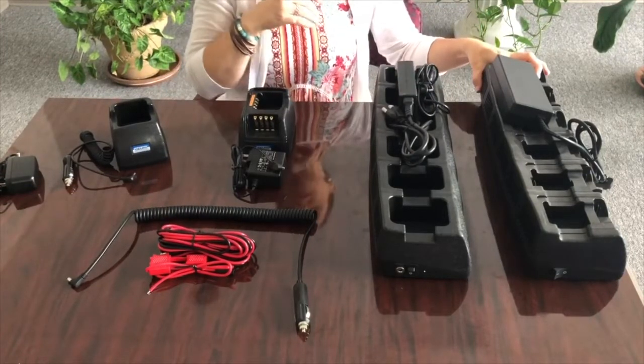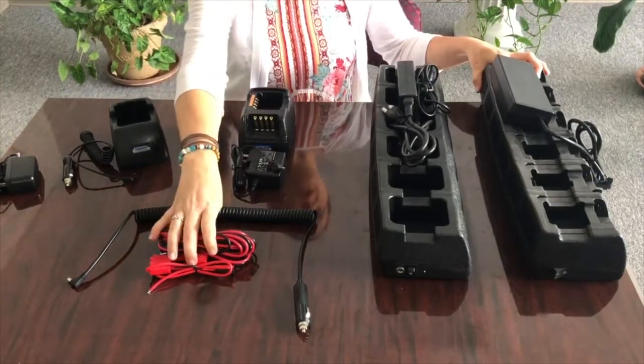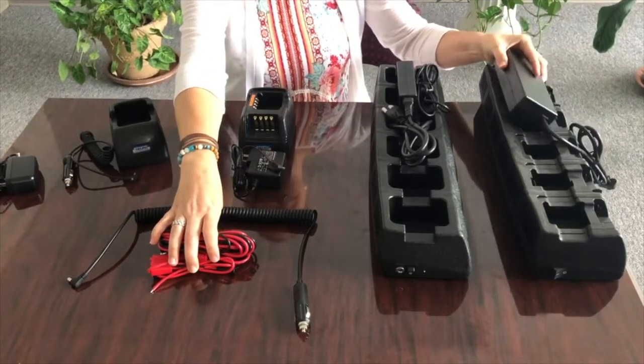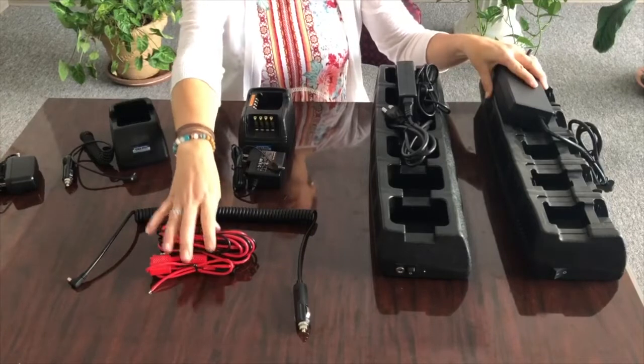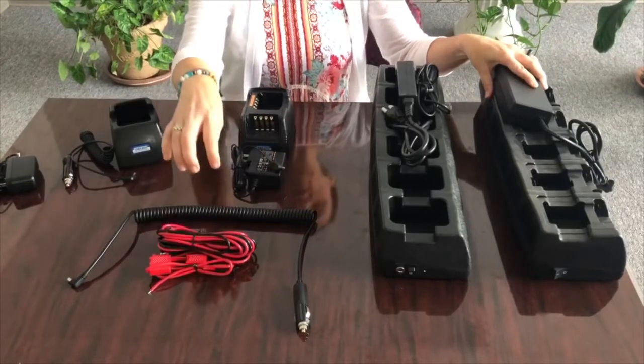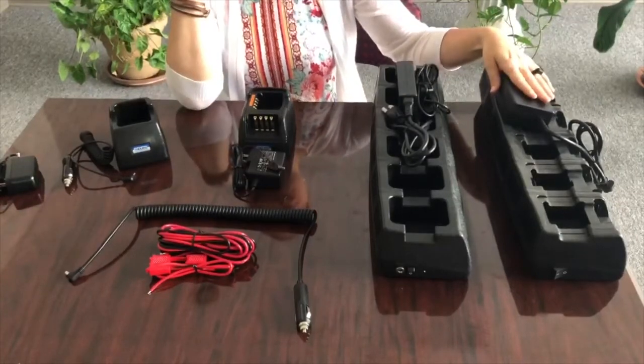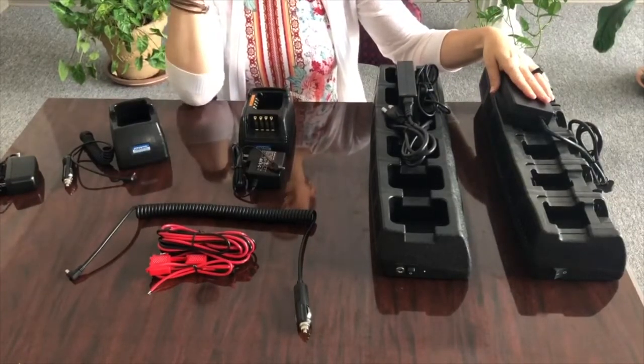With the 12M unit, you're going to have the hardwire option. The AC to DC power supply is also going to be in the box. You can opt for the hardwire, but you can't opt for the VPA — this unit just requires a little bit too much power than a VPA can handle.